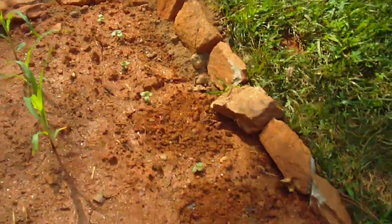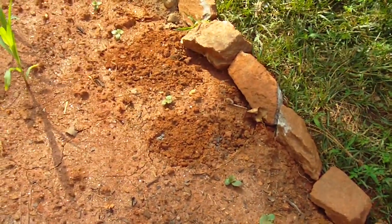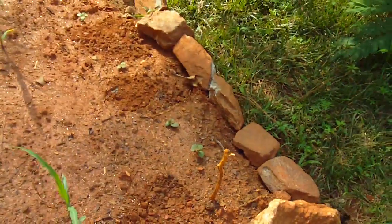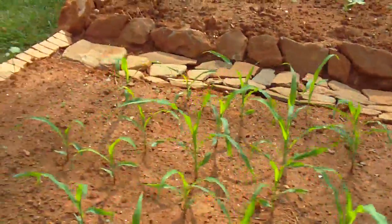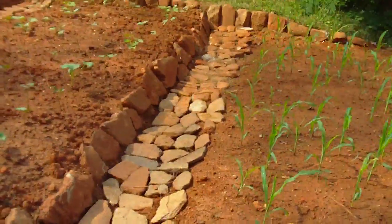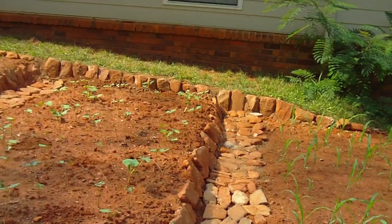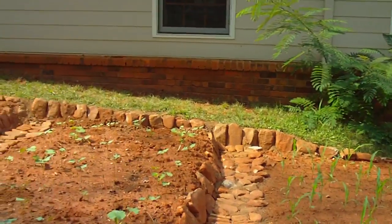We've got about ten cucumber plants. I'll put up a trellis in the next couple of days so we can start growing up the trellis. That's the first of the terraced beds — I put in a path of stones just yesterday, and put a layer of stone across the back to hold the dirt in.